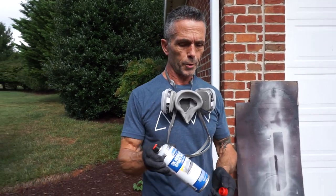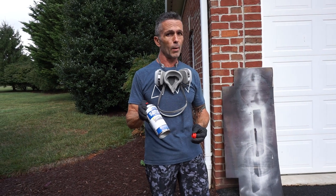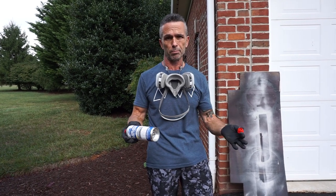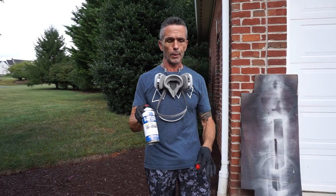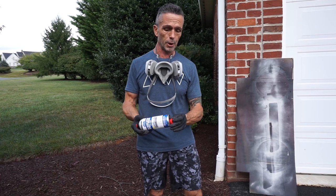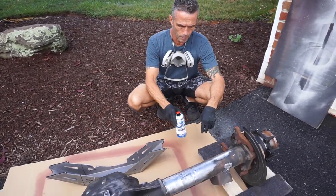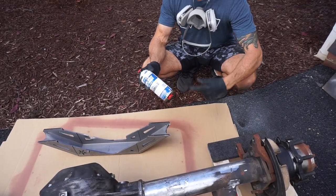We're going to use the Eastwood 2K primer. This is actually some paint we've had that we need to use up, because they now have a 2K primer that has an endless shelf life. The problem with this is that if we mix it, we have to use it within about eight hours or so. Since we have a small project, I'm going to go ahead and just use this up. We will get some 2K primer that does not have the shelf life issue so we can just use what we need. In order to activate this particular product, we're going to go ahead and puncture it, and that allows the two-part to mix inside the can.